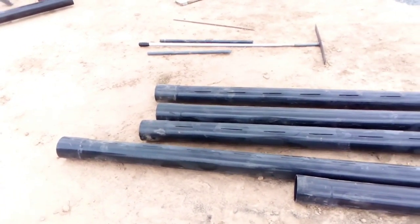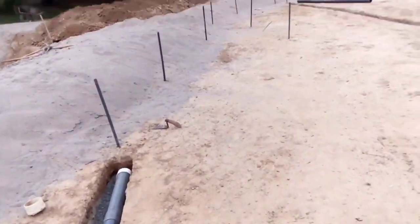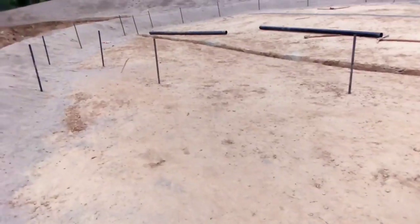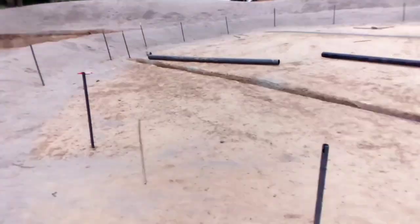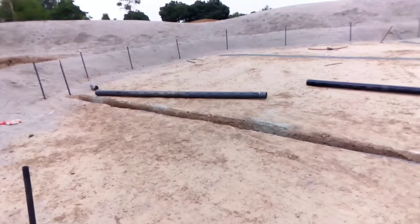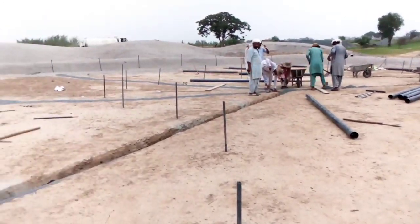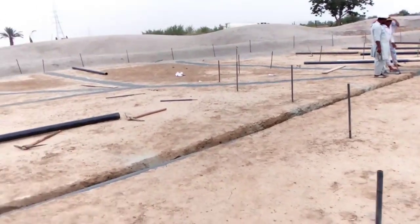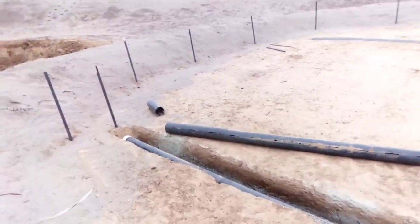Thank you for watching. When we go for the top layer - which will be around 100mm thick - I will upload another video showing how we prepare the top layer. Stay tuned and thank you.